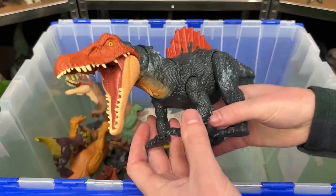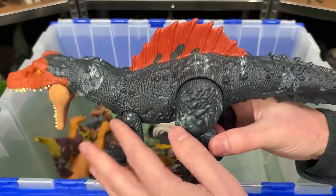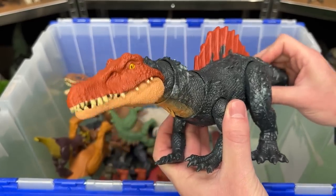This weird-looking dinosaur figure is the Ciamosaurus. It stands on all four legs, has a dark blue body with a spine on its back, kind of like a Spinosaurus. And on this figure the tail controls the head and the jaw.